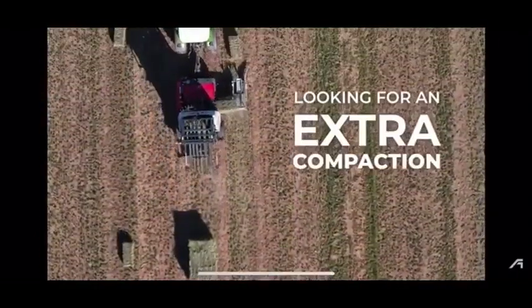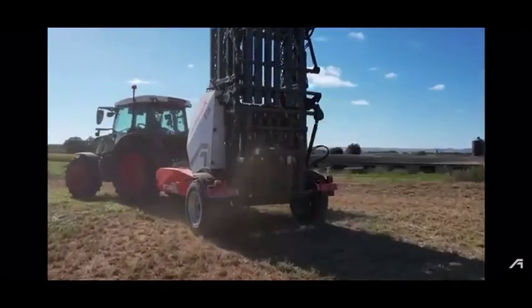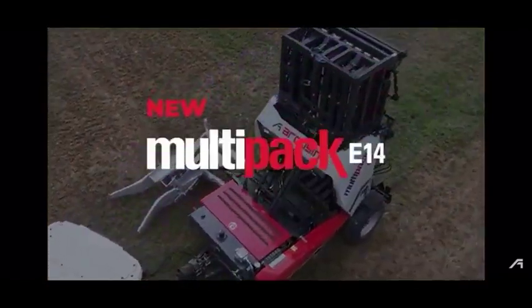If you are looking for extra compaction on your bundle, this is the machine you need. New Multipack E14.